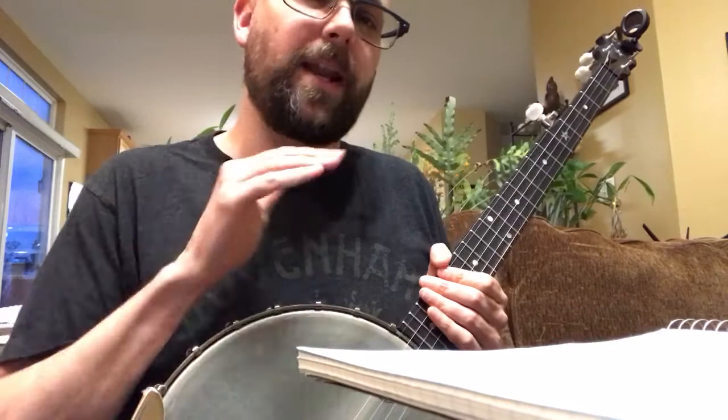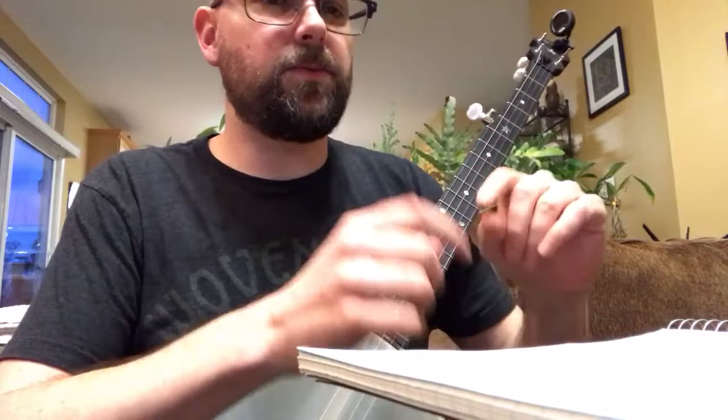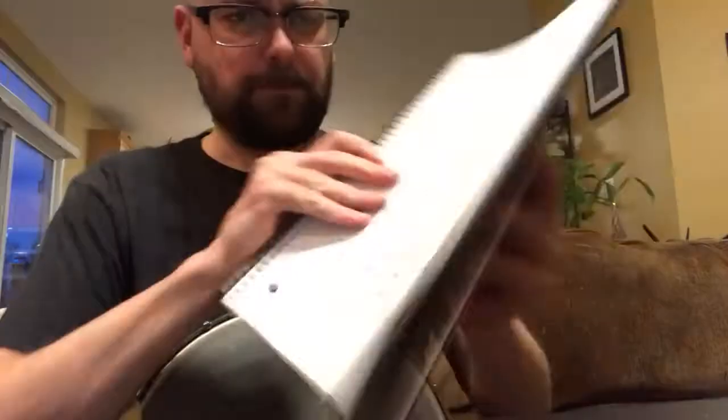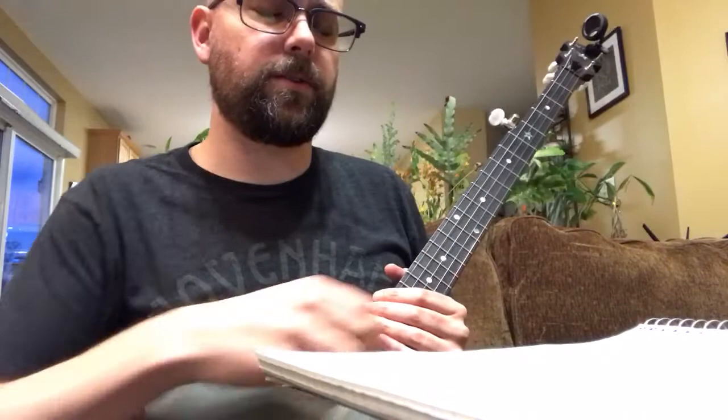His words seemed to roll off the tongue a little better than what I was seeing on the PDFs I was downloading. So I listened to the YouTube video, paused it, heard him sing a line of the song, and then wrote it down. That's part of the memorization process. You might think it's kind of weird — focusing on the lyrics first before thinking about the chords or the melody. But the lyrics kind of drive the melody for a lot of these old folk songs, so I think it's important to focus on lyrics first.